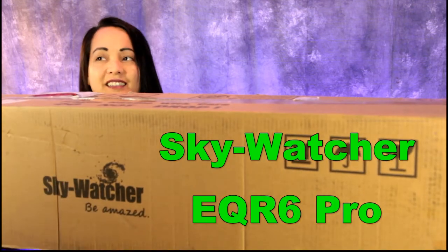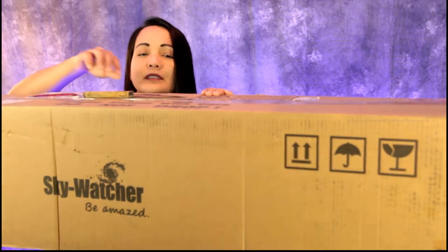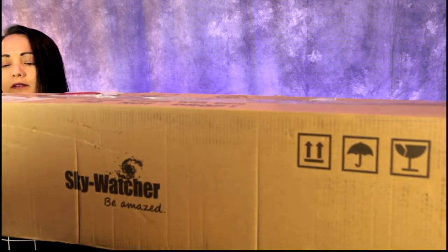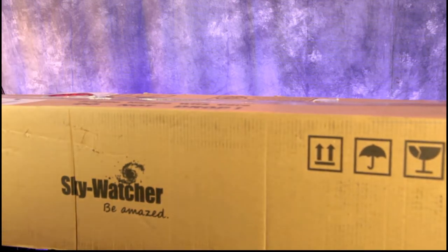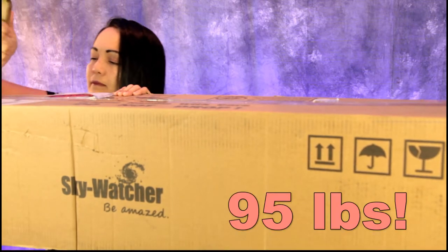Hey guys, we have another great product to review — the Sky-Watcher EQ6R Pro star tracker. I'll tell you something right away: this is a lot heavier than I thought, about twice as heavy as I was expecting. For a star tracking mount I guess you'd want something heavy. It's 19 kilograms, so with the star tracker and the tripod all together it's like 95 pounds.